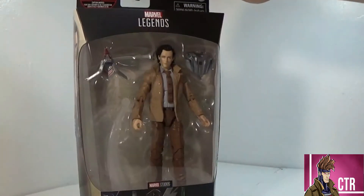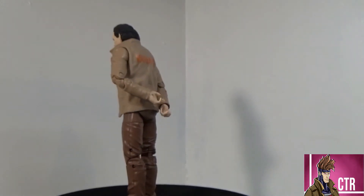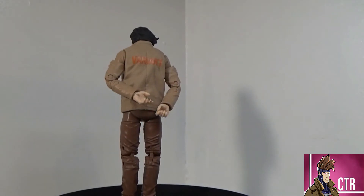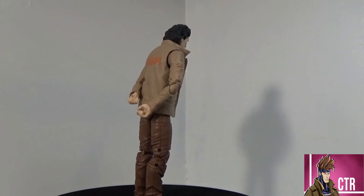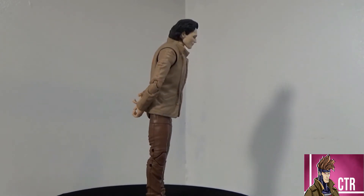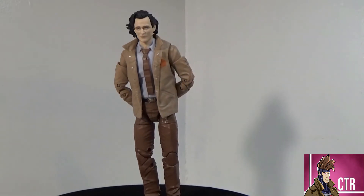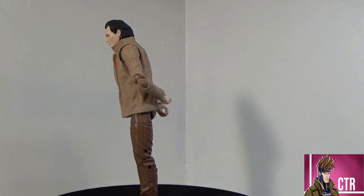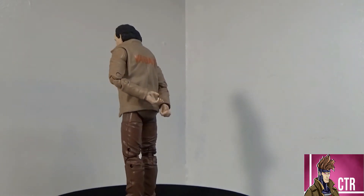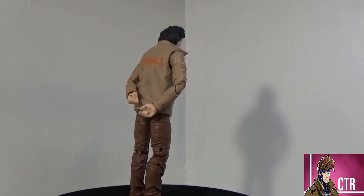Alright, here we've got Loki — the new MCU version from the TV series — out of the package. This figure is a lot of reuse, mainly from an old Nick Fury figure from Captain Marvel. Currently, as of recording, I'm on the third episode of the season, and I like the look they gave him. It fits part of the show.